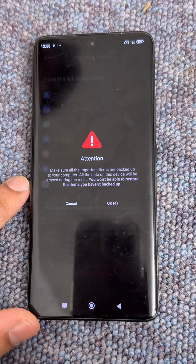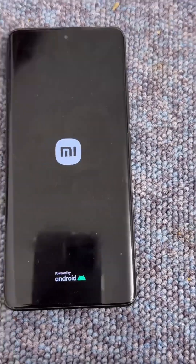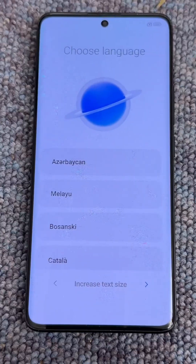It will provide you with information — you can read it very carefully as it confirms you will delete this information. Confirm with yes, and this way you can format this mobile.